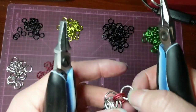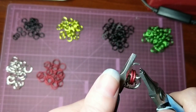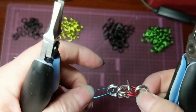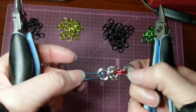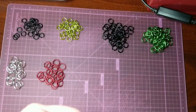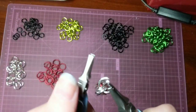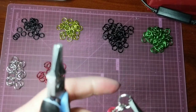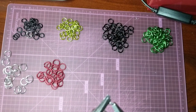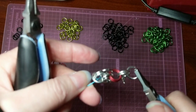So I've got the pattern pulled back out. Put on that second silver ring. And basically we're trying to build another chain of three like we started with. So we're going to put two more silver rings in here.